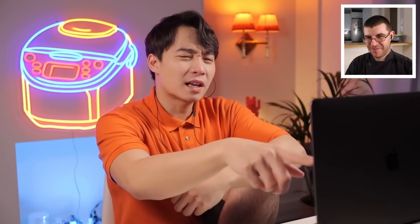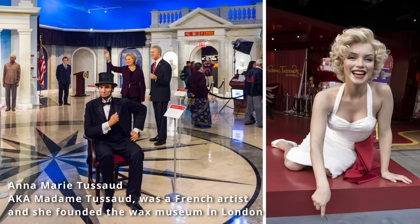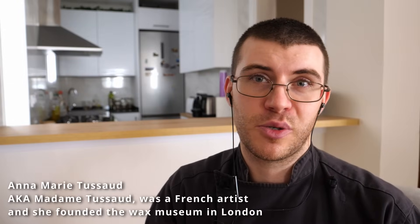Before we even start, Uncle Roger asks why Gordon looks so shiny, comparing it to Madame Tussauds. Photoshop can do some amazing things. If any of you didn't get that joke, Madame Tussauds was an actual person and it's also the name of a famous wax museum in London with several locations. He said this because the photo of Gordon here doesn't look very real.